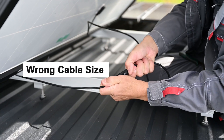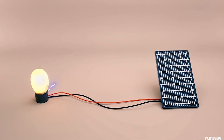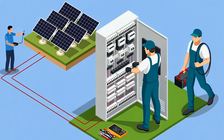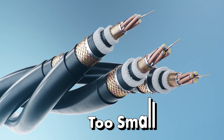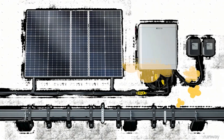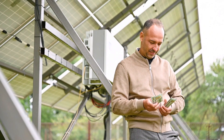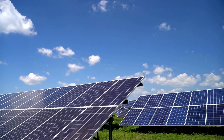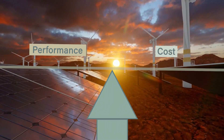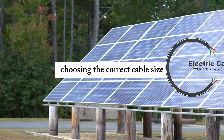Did you know that using the wrong cable size for your solar panels can waste up to 10% of the energy your panels produce? You could be throwing away hard-earned solar power every single day just because your cables are too small. But here's the kicker — oversized cables aren't the solution either. If you pick cables that are unnecessarily large, you'll end up spending way more money than you need to, making your solar installation far more expensive than it should be. The balance between performance and cost comes down to one simple but often overlooked factor: choosing the correct cable size.